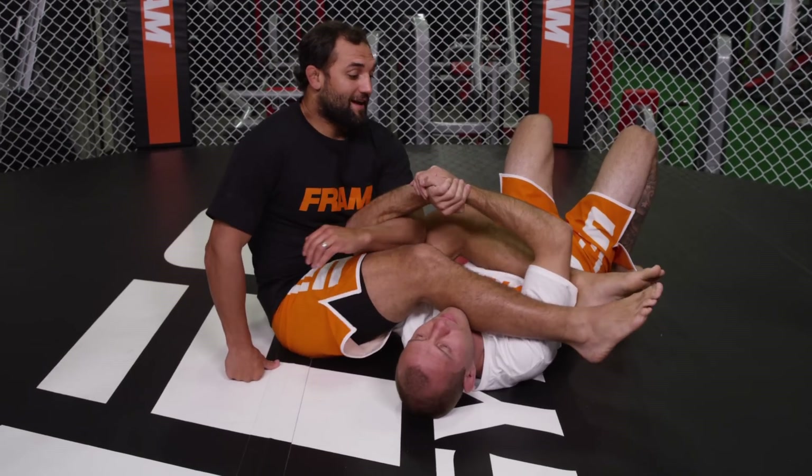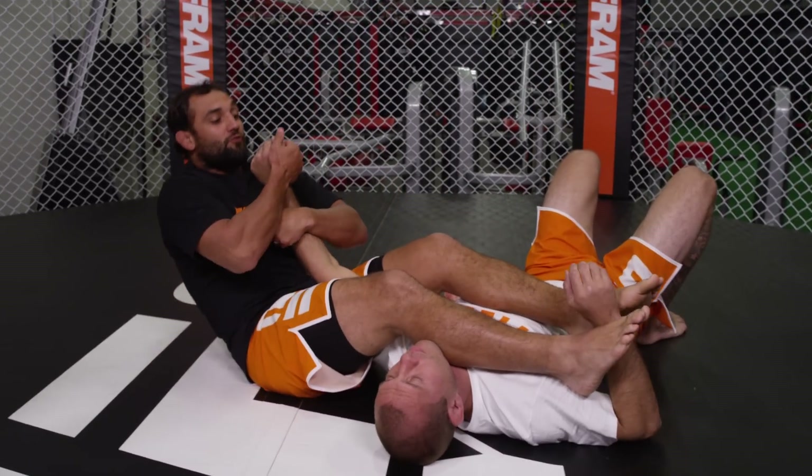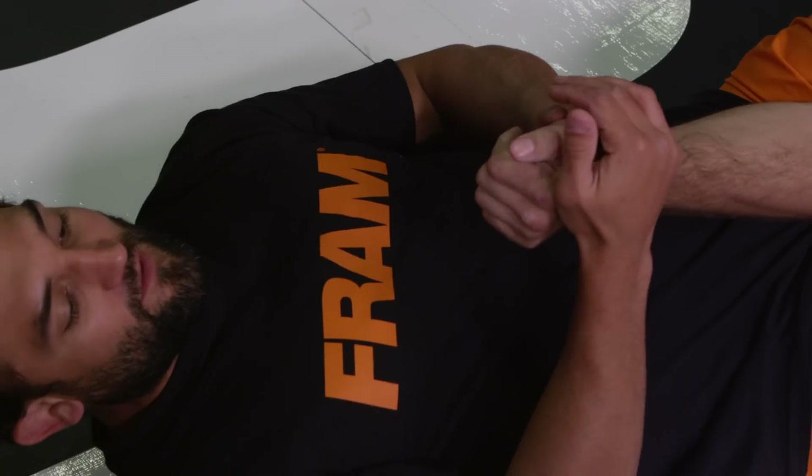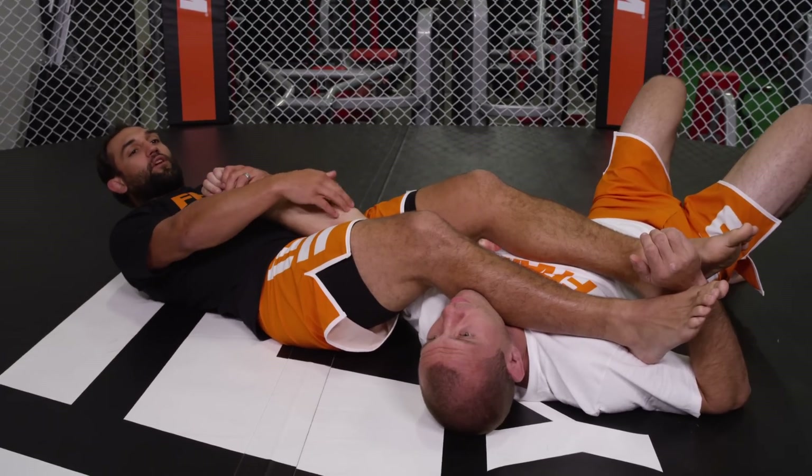So at first, I got him in an arm bar. I think I'm winning — I get the arm, I'm doing everything right. As soon as I go here, he's going to point his thumb to my stomach. As soon as he does that, see how it takes all the pressure off the elbow?